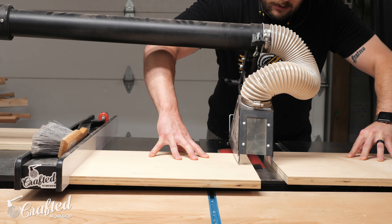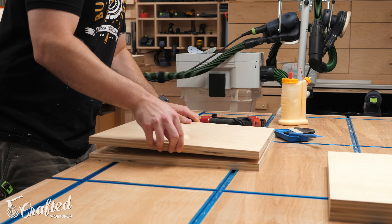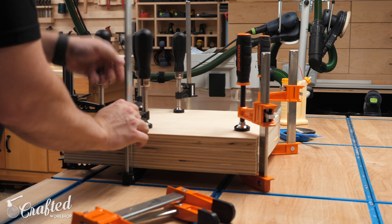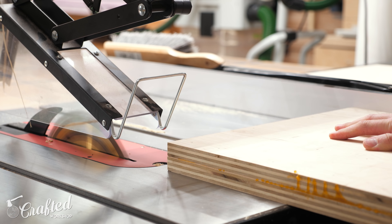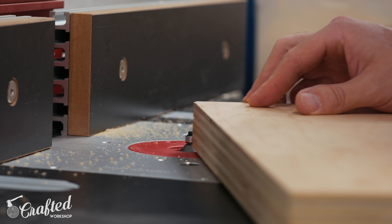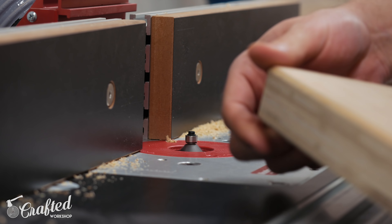The last pieces to work on before applying finish were the nightstands, which are just two pieces of plywood stacked together. I attached the pieces with glue and brad nails, clamped them up, and let the glue dry. Once dry, I trimmed the edges flush at the table saw, then added a chamfer to all the edges over at the router table. Finally, I sanded everything up to 180 grit off camera, and then I could get to finishing.